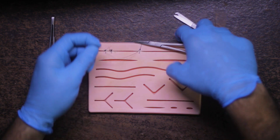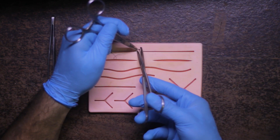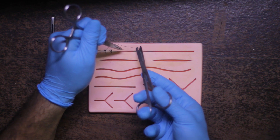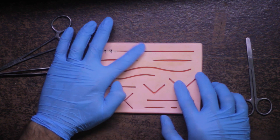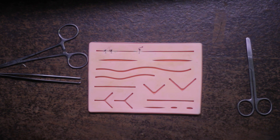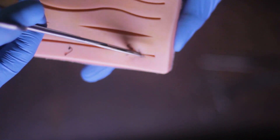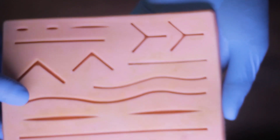Start practicing yourself, as suturing is something you need to repeat again and again to develop muscle memory, speed, and skill. Don't worry if in the beginning the grip feels hard or you have trouble handling the instruments or making the knot — you will get the hang of it in no time. Just keep practicing this simple interrupted suture, as it is the most basic and most used form of suture in dentistry and other medical fields. Comment below if you have any confusion and I will answer them, or address them in my next video on different types of sutures. Take care and goodbye.